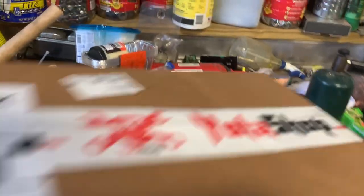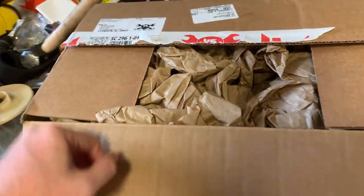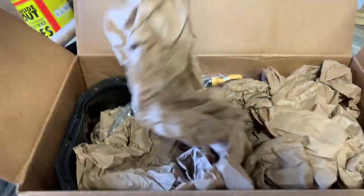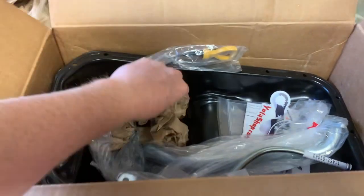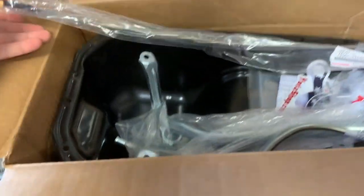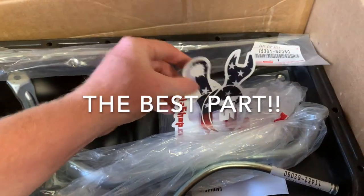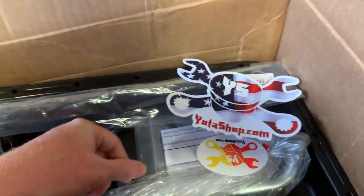Look at that, nice and clean - big ol' boxes today. Now y'all know my favorite pastime, the confetti. Carefully opening it up. So we have our new dipstick, we have our new pickup oil tube, and we have our new lines. Oh, and of course we got some stickers - those are definitely going on the wall, and probably on that blackout back glass.